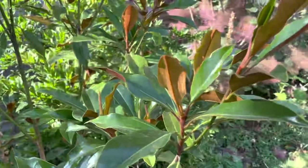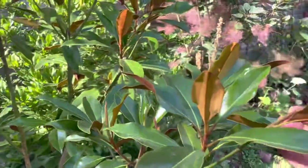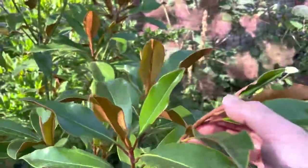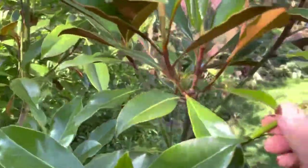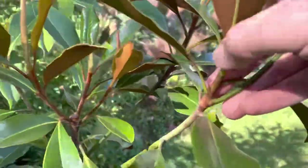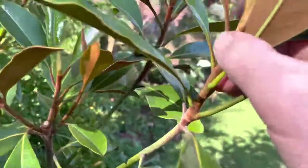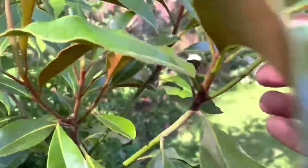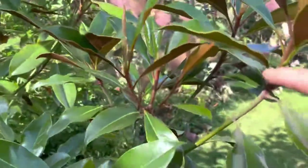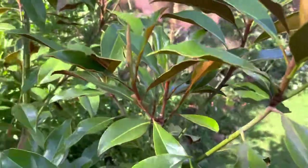Before we take the cuttings we need to work out what the difference is between the types of wood. These very pliable pieces here would be your softwood. The green or brown sections are your hardwood. Then we've got this intermediate stage that is classed as semi-ripe, semi-softwood - it's still pliable but not as pliable as the softwood. That's the material we'll be using at this time of year.